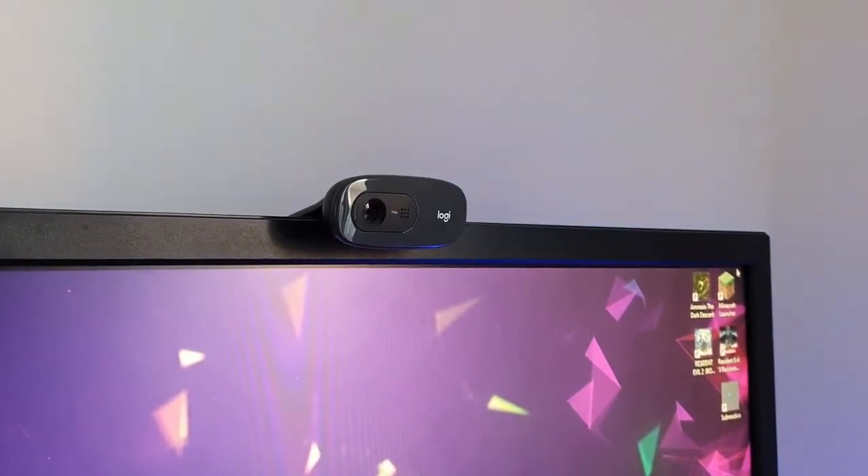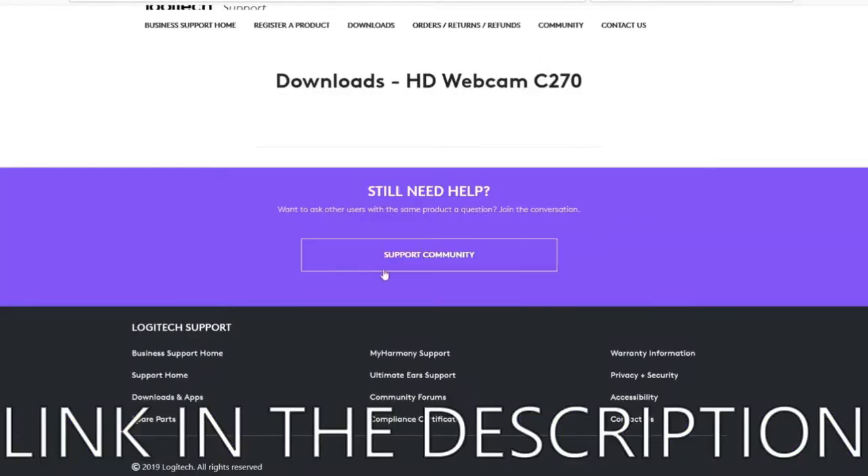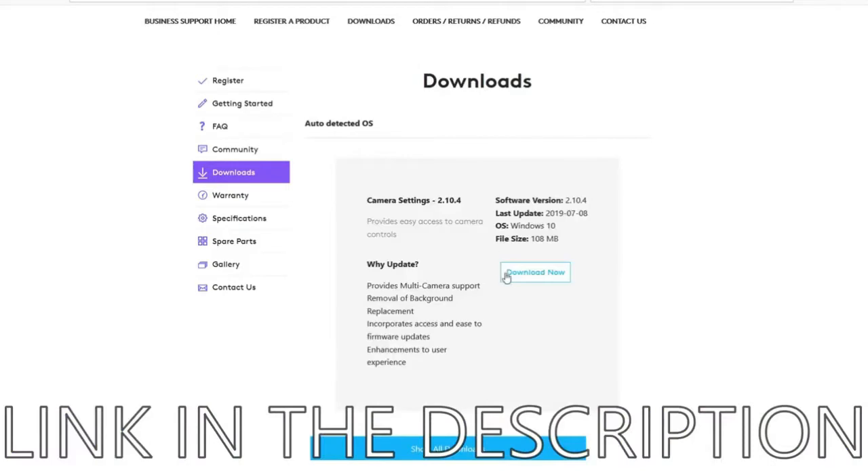Here is how it looks when you mount it on your monitor. Now I'm going to show you how to download the software for it. It's basically plug and play so you don't need to, but if you want to you can.